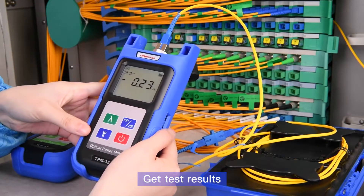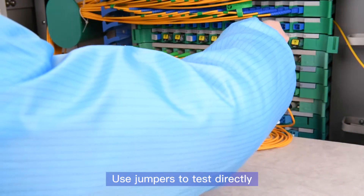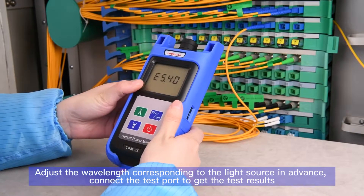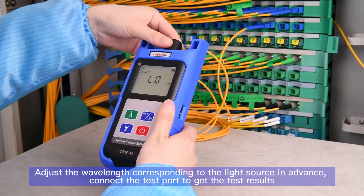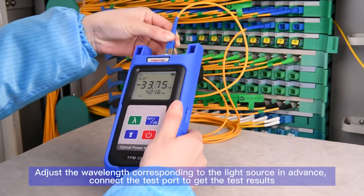Get the test results by using jumpers to test directly. Adjust the wavelength corresponding to the light source in advance, connect the test port, and get the test results.